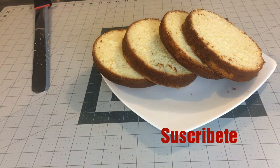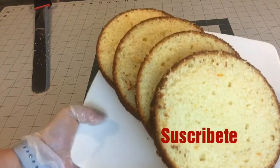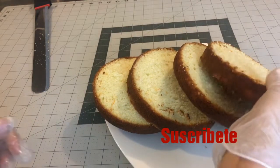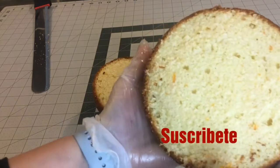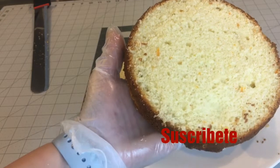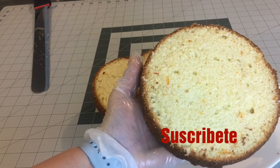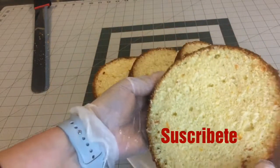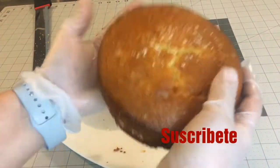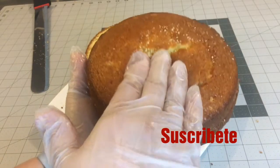Sí me voy a hacer uno, pero primero tengo que hacer mi crema porque lo quiero hacer en fondant. Miren nada más qué delicia. ¿Sí ven la textura? Es una textura muy porosita. Y eso que lo hicimos en la batidora y no batimos mucho. ¿Sí ven cómo están de suavecitos? Están muy, muy suaves, muy porositos. Este es un pastel de 6 pulgadas. Qué suave.